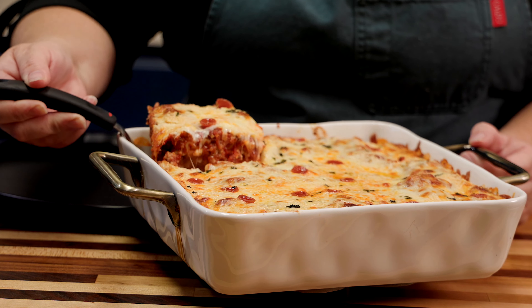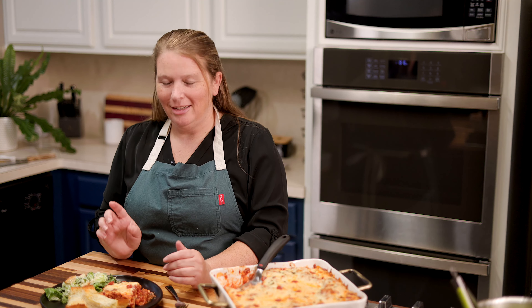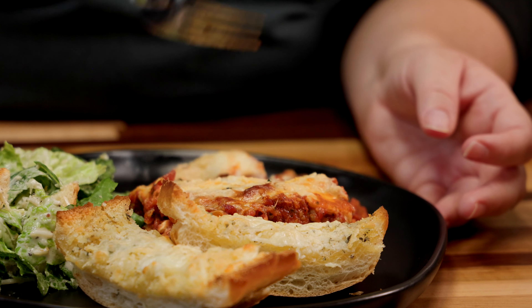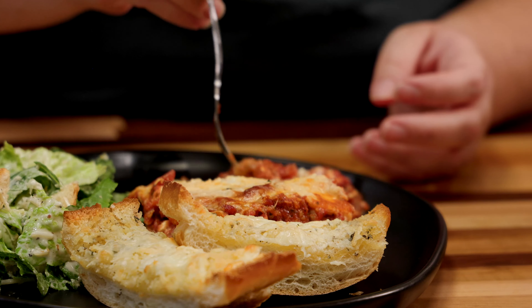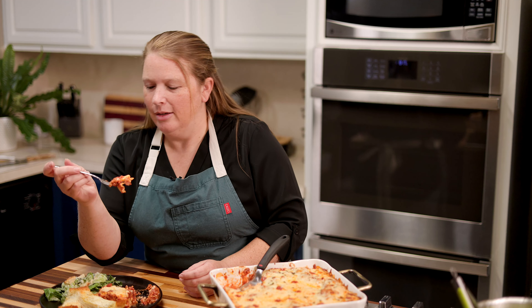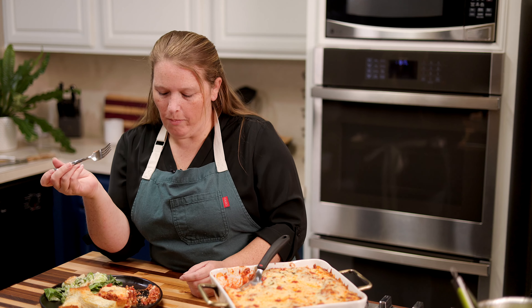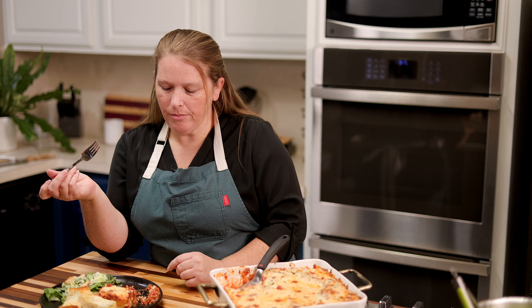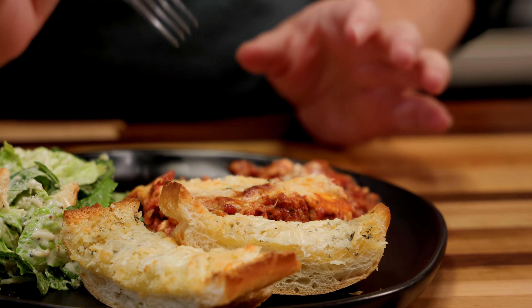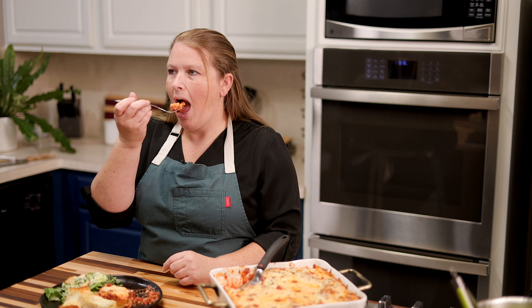And there you have it — our twist on lasagna, our roll-up. Let's give it a try. What's great about this is it was so much easier to cut out of the pan. You get your own individual little section. That is Italian comfort food. It's cheesy, the spices are great, and I love the little addition of the pepperoni.